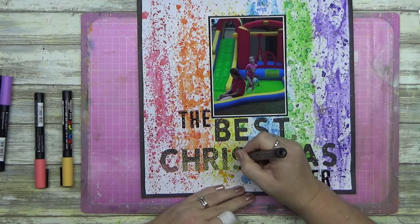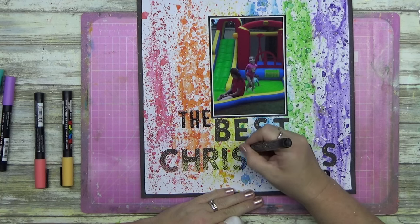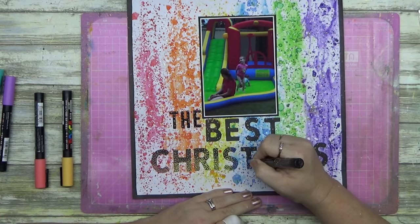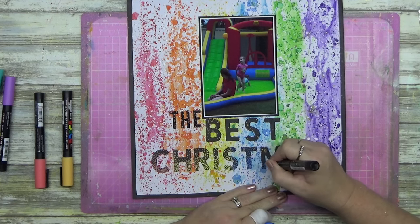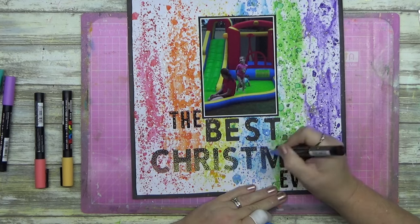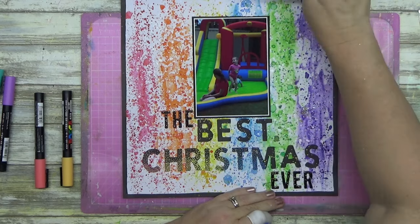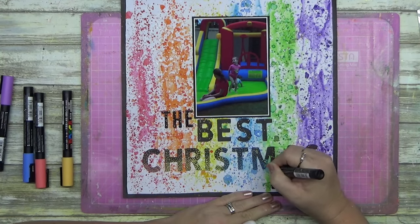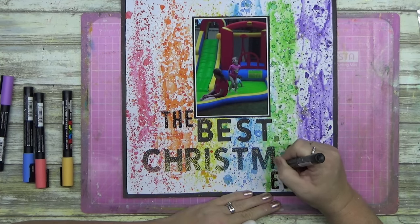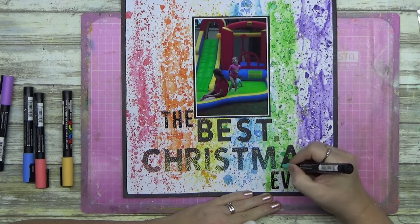Is it what I planned to do in the beginning? No. Did I have to change my plans? Yep. I probably could have gone back over it with the alcohol marker and got rid of the white dots, but I am really happy with how this worked out. Sometimes that's what scrapbooking is — just a combination of happy accidents that come together to create a beautiful layout.